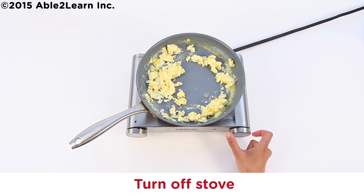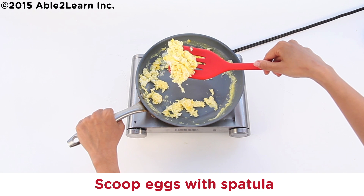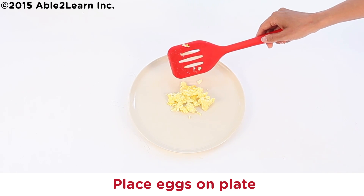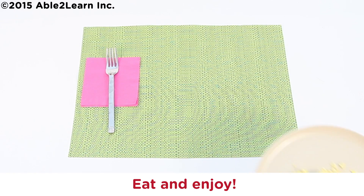Turn off stove. Scoop eggs with spatula. Place eggs on plate until all placed.